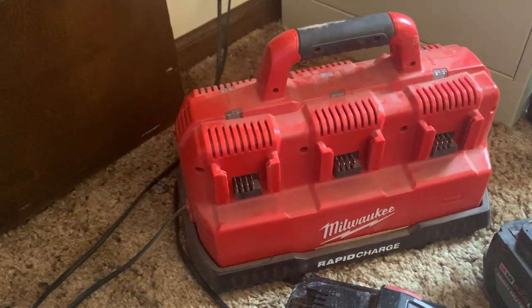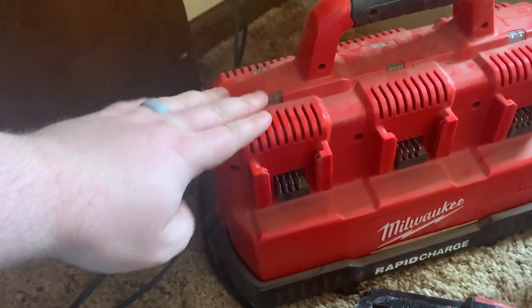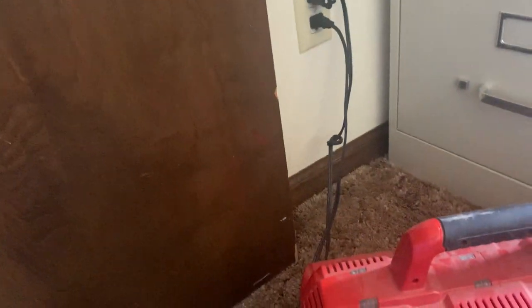Hey, today I'm reviewing the Milwaukee Rapid Charge. This is the 6 port, so we got 3 ports for the 18 volt and then 3 for the 12. It just plugs into the wall and has an outlet.